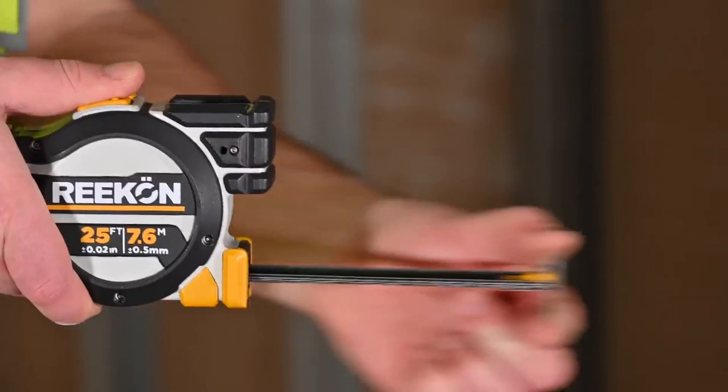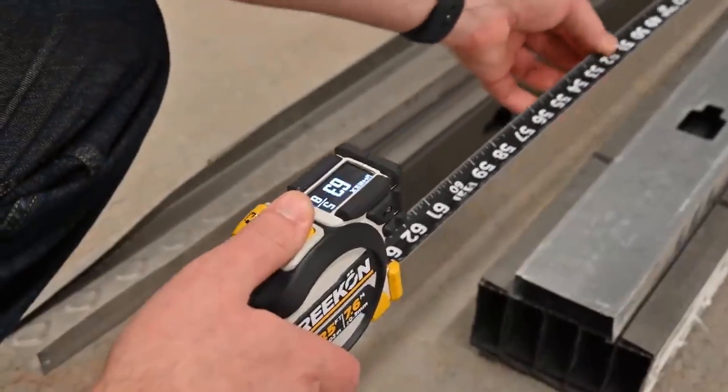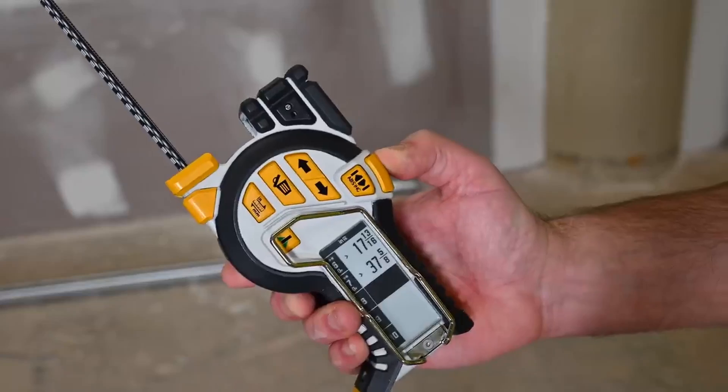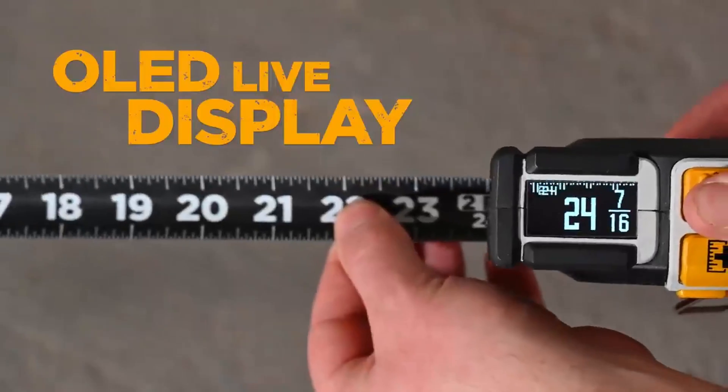The T1 Tomahawk Digital Tape Measure from Recon Tools is the world's most productive tape measure, delivering fast, accurate, and forget-free measurements with robust digital measuring technology.